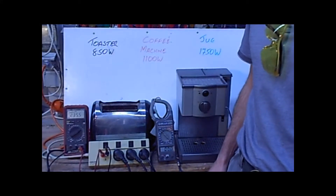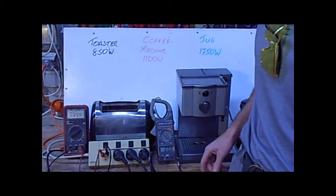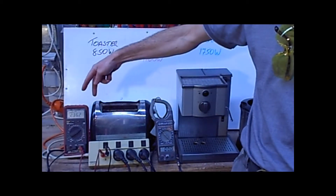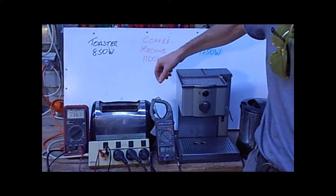The way the equipment is set up here, it allows us to view the voltage. At the moment, 235.4 volts. It also allows me to view the current flowing through the components — from the power supply, across the meter, through the clamp meter, and then into the power box. Let's have a look at that.